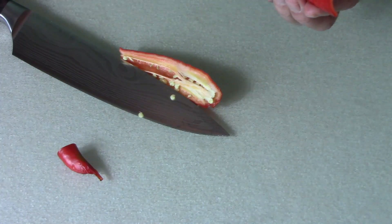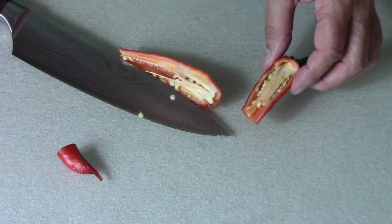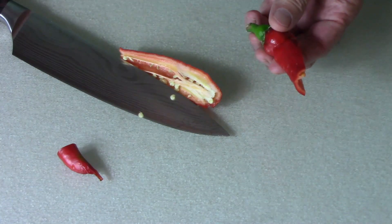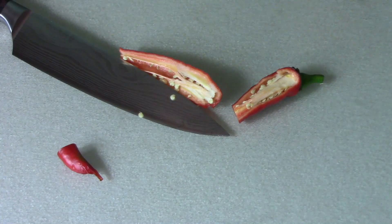Yeah, I like it a lot. That might be a regular in our garden, I think. It's really good. I'm looking forward to trying this a few different ways.